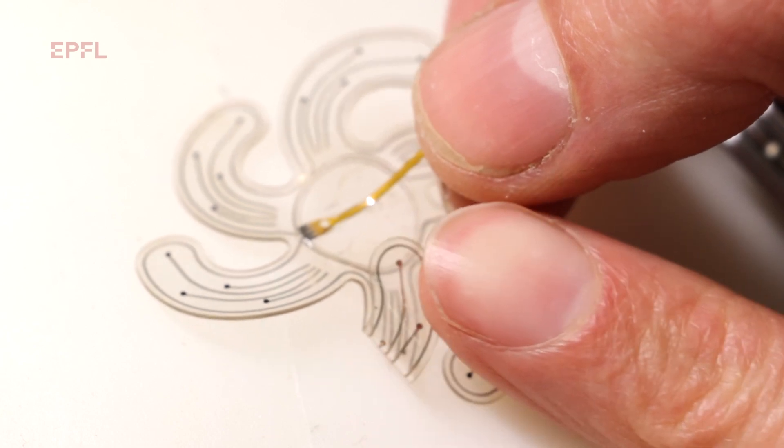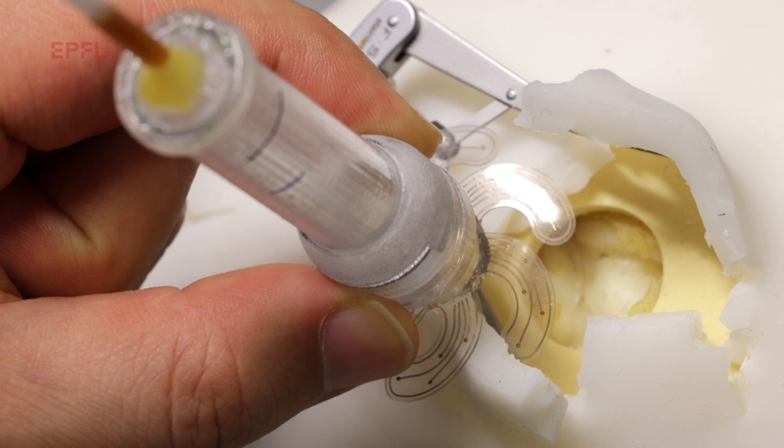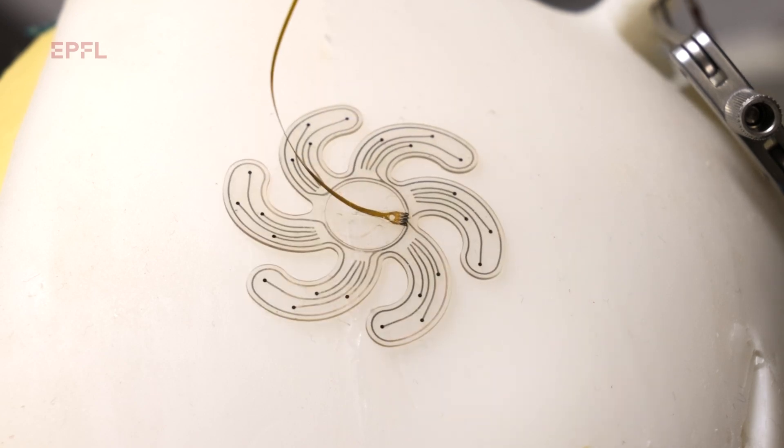We think this is a technology that could be deployed widely at the clinic because of its minimally invasive nature. What we hope to achieve now is to scale the technology to fit humans and increase the number of electrodes so that we can have richer information from the brain.